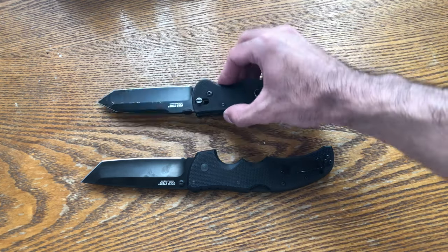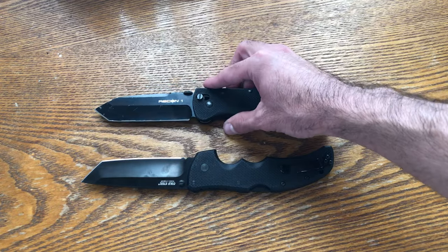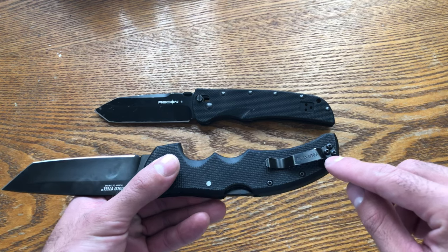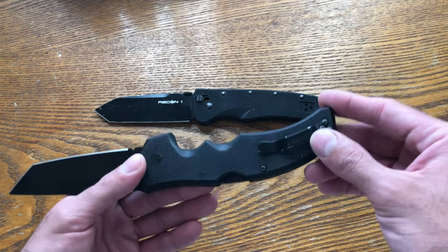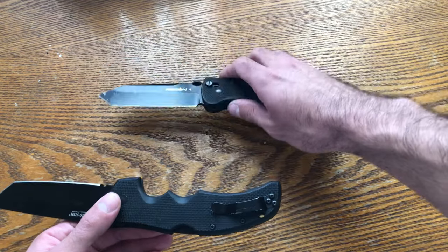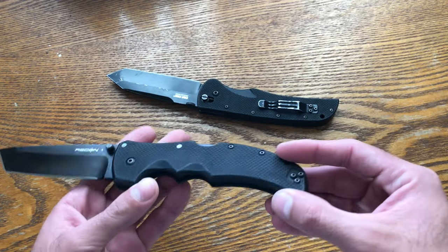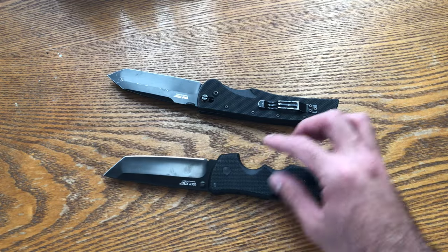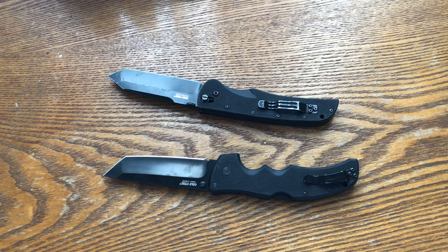I also like that this one has a reversible clip — the same clip can be taken out and put on the opposite side. The new one they kind of sell with two clips. I love that they brought the clip higher on the new one so more knife sits inside your pocket, but I like that the old one has a single clip usable on both sides.